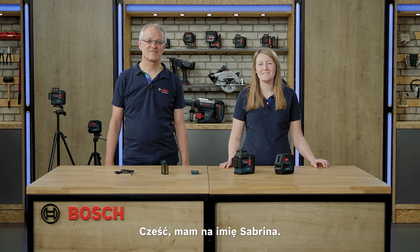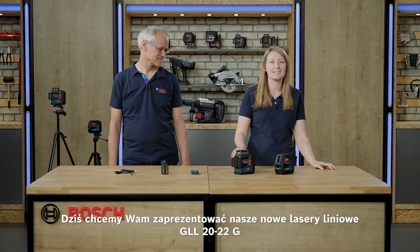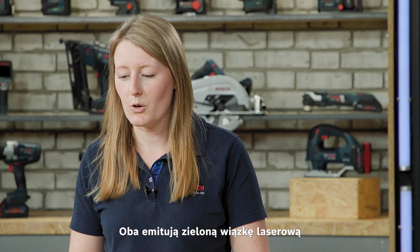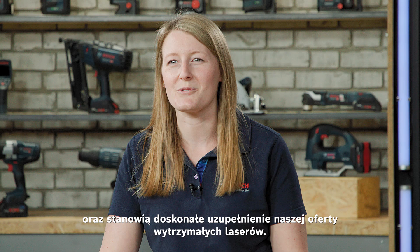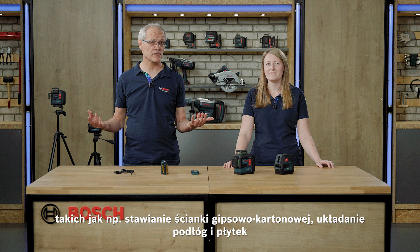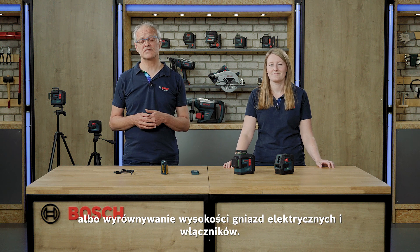Hi, my name is Sabrina. I am Roland. And today we present you our new line lasers GLL-2022G and the 360-degree line laser GLL-8033G. Both are projecting green laser lines and they are the perfect addition to our durable lasers. Both are suitable for many leveling applications such as setting up a drywall, flooring and tiling, or aligning sockets and switches.